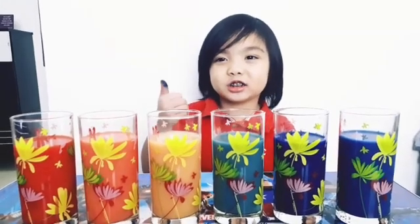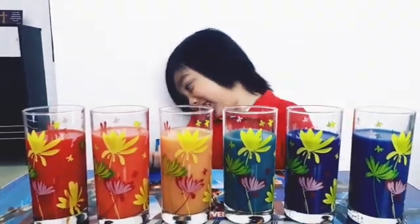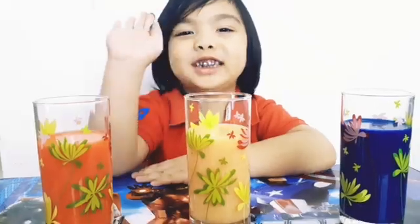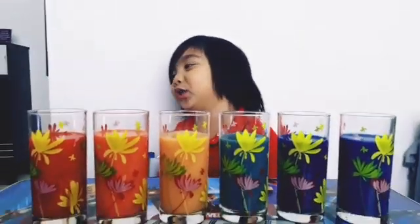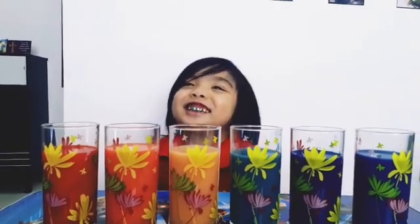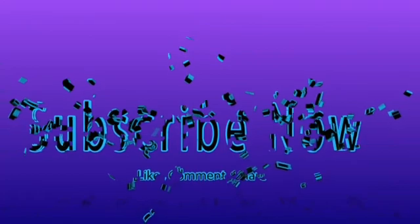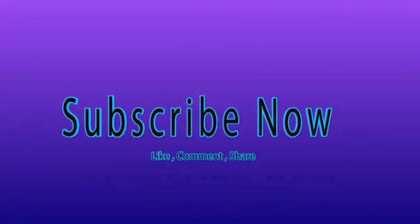Thank you for watching, subscribe to our channel. Thank you for watching, subscribe to our channel. Thank you for watching, and we'll see you next time.